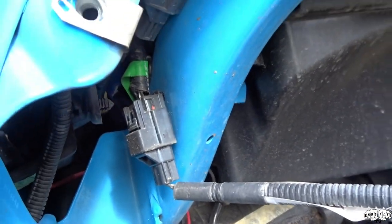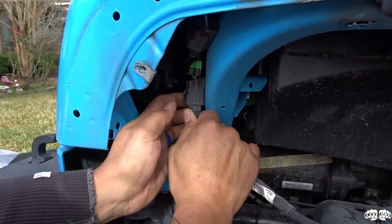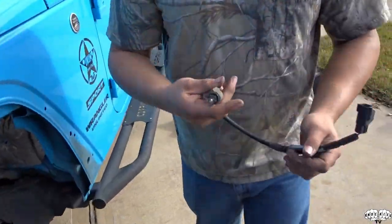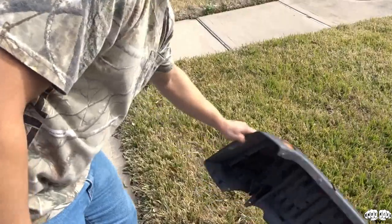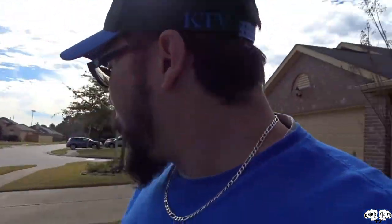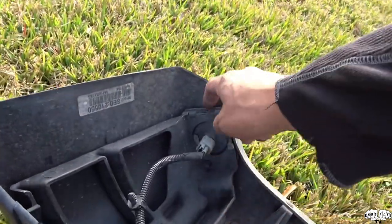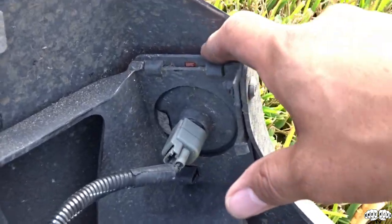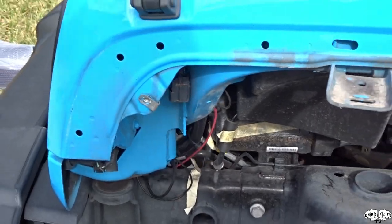We pulled it out and disconnected it from the harness. We'll put the light back on the fender just to keep it. In some states you have to have the side marker light, so what people usually do is take this metal piece and install it back on the Jeep with zip ties so the marker light is tucked back in there once the flat fenders are on. We're going to run without the marker light and see how far we can get away with it.